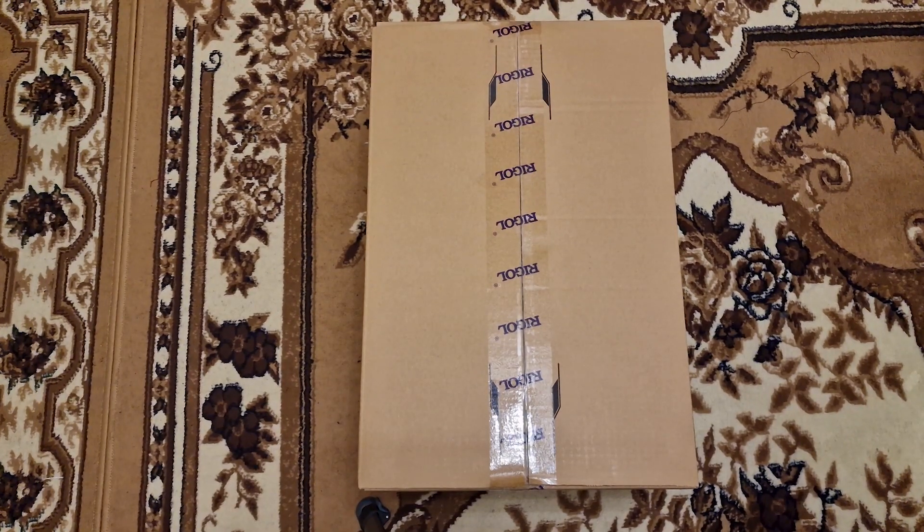Hey guys, it's the unboxing channel again. Now I brought you some more specific stuff than usual, more electrical engineering topic. This is the unboxing video of the brand new Rigol programmable DC power supply, the DP932U type.